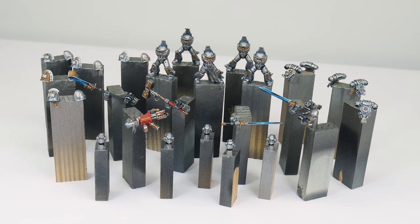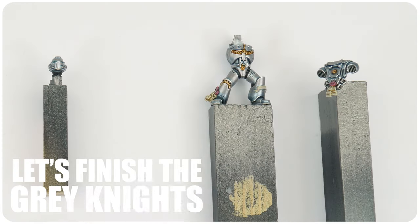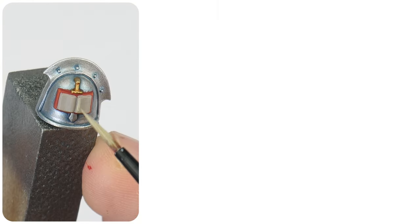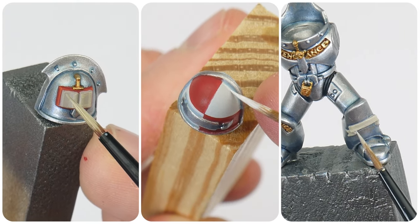You should all be feeling pretty confident at this point, so you shouldn't have any problem painting all the other details across our Grey Knights. In this final section, I want to show you how to paint the last few details so we can get our Grey Knights finished. I'm not going to be able to show you every detail in this tutorial just because there's so much to cover, so anything I don't get a chance to show you I'll cover in a shorter tutorial. Make sure you subscribe so you don't miss out.